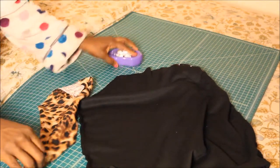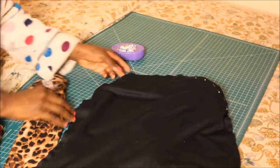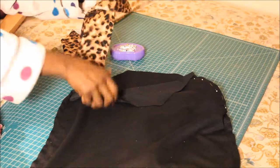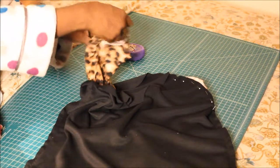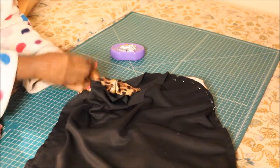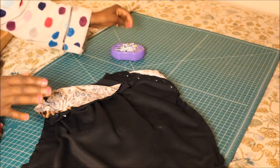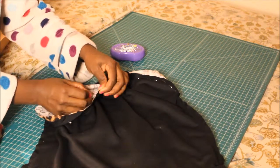To attach your sleeves, take the body part and turn it inside out, and your sleeve right side out — like you see here. I already attached one with pins, but I'll show you the other side. Open it up, take the sleeve, and put it inside — remember the sleeve is right side out and your body part is inside out. Match up the seam at the bottom of your sleeve to the arm opening and place a pin. Do that all the way around, lining it up carefully.